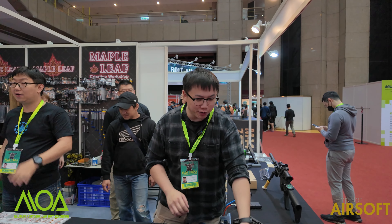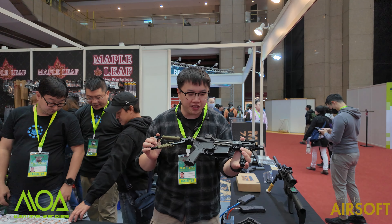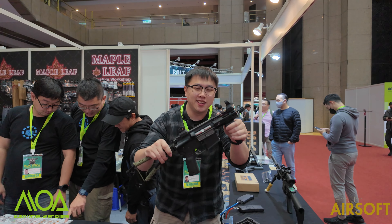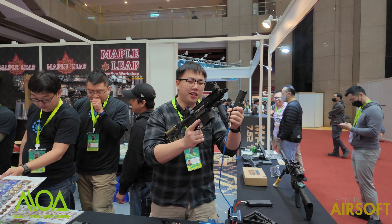Hello guys, this is Maple Leaf. I'm your presenter James. Today I bring you our latest product, the forward charging handle system. As you can see, I'm holding this little PTW. However, one thing is off — this is an AR, not an MP5. It looks like an MP5, but it's not.